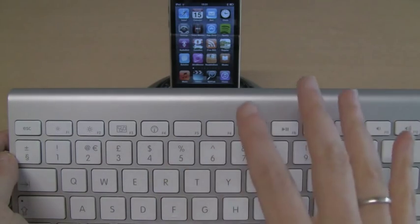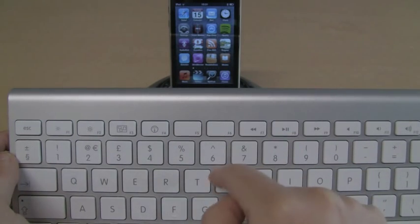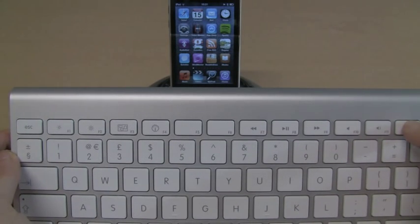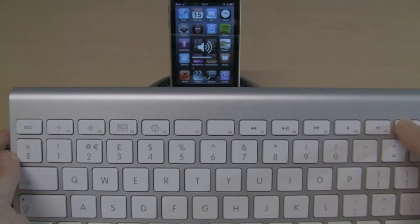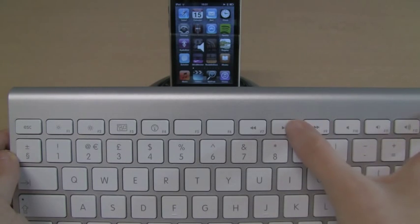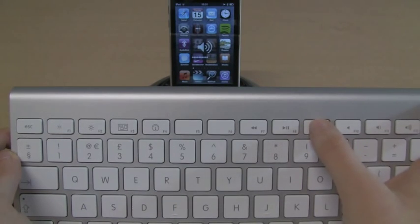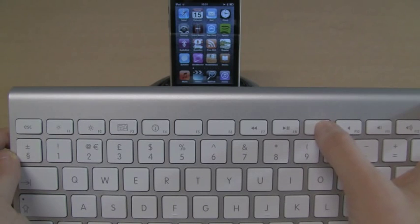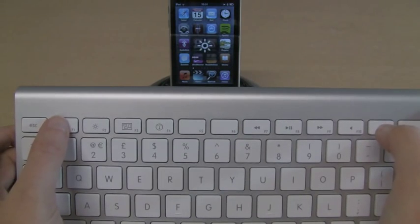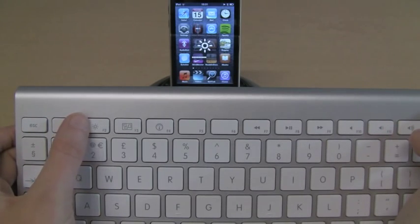One of the nice things about using the Apple wireless keyboard is that some of the function buttons actually work. If I want to play my music, I just hit the play button. The volume controls work as well — I can put the volume up, put the volume down, mute the volume, stop the track, play the track, put the volume back up, and skip to the next track. I can also control the brightness remotely. So that's quite neat.